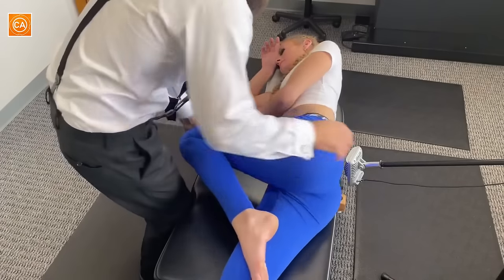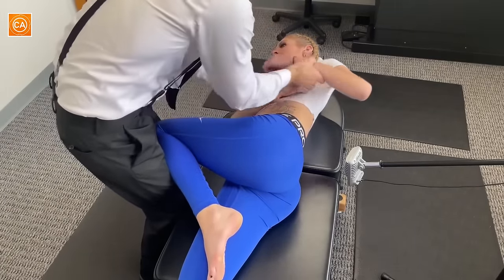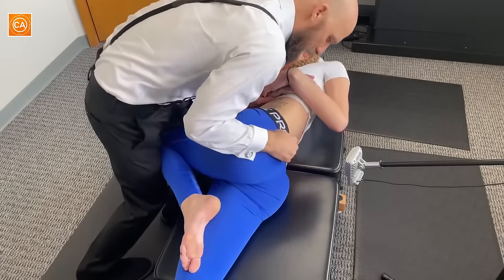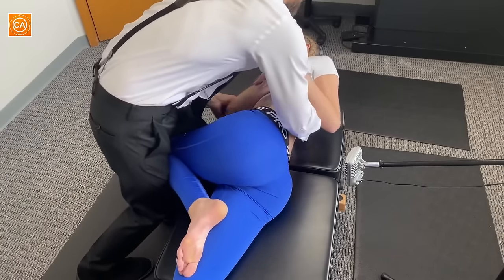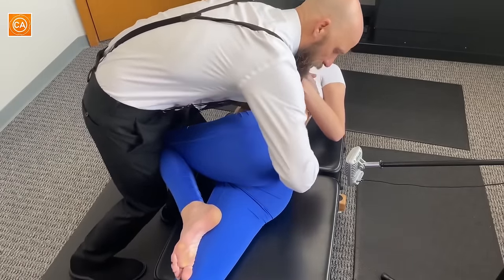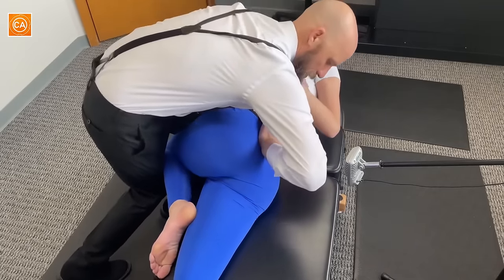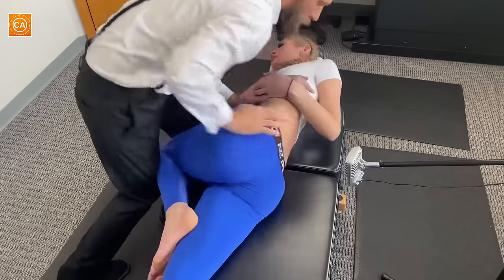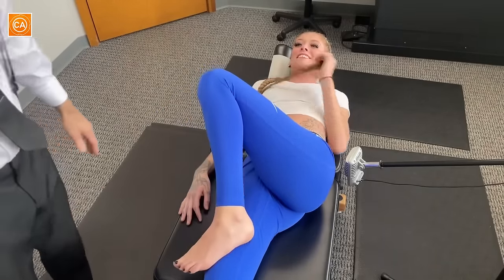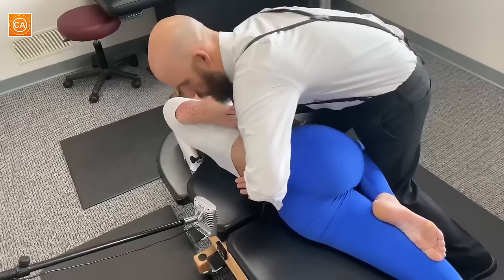I'm going to squish your forehead just a little bit. Nice and gentle breathing. As you breathe out, just like the other adjustments, I'm going to follow your breath. We're going to bring your hip down, then pull in that direction. Deep breath in and out. Shoulders loosey goosey. I feel good — I was scared it was going to hurt. No, you did great. You felt good, right? Let the shoulders go.